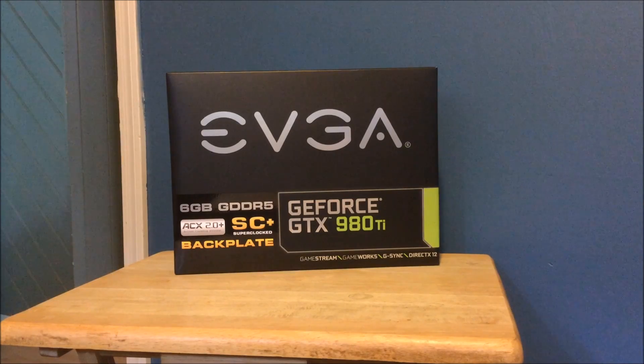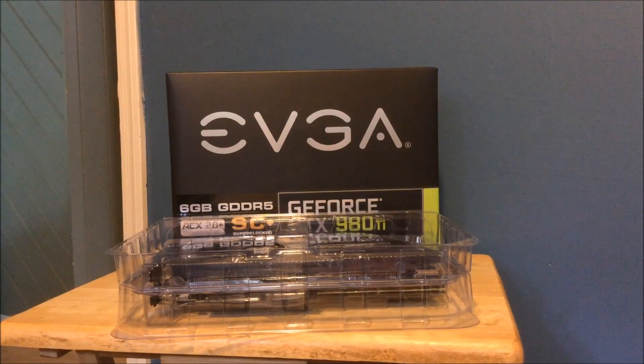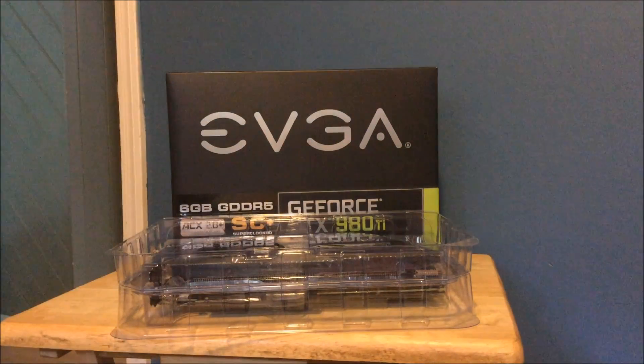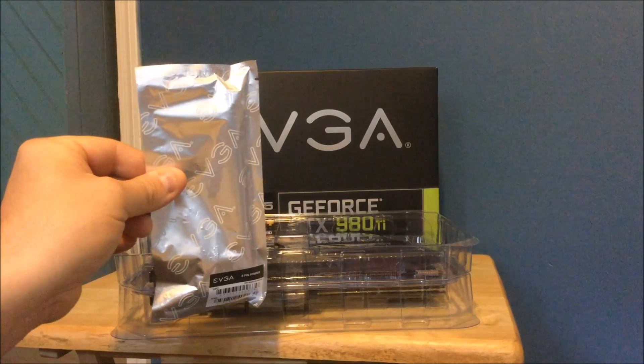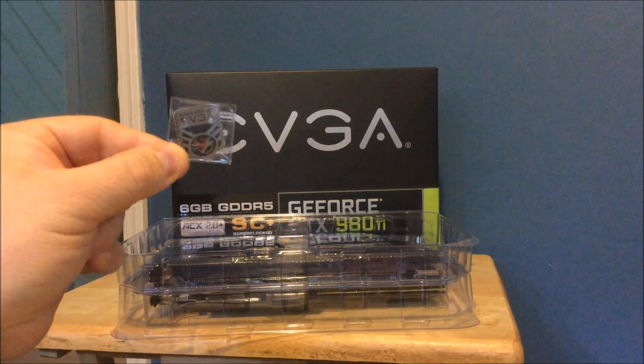All right guys, I got it out of the box. I'm going to show you what you get with the video card. We'll get to the card itself in a second. First thing you're going to get is a six-pin power connector, and also an eight-pin power connector, because that's how you hook it up — a six and eight pin to operate it. You also get a 'Powered by EVGA' pin.